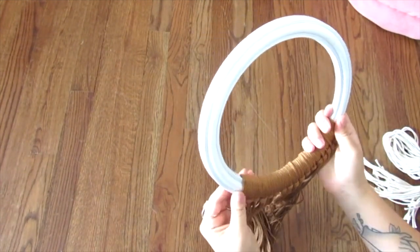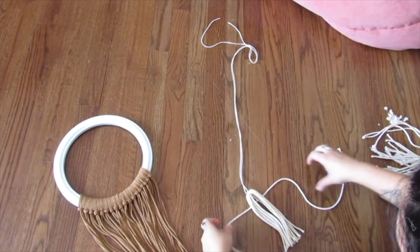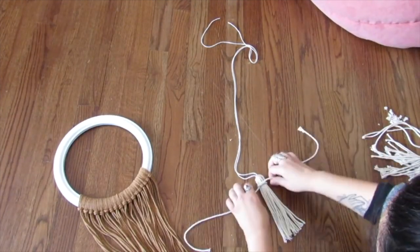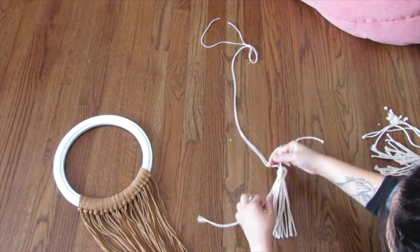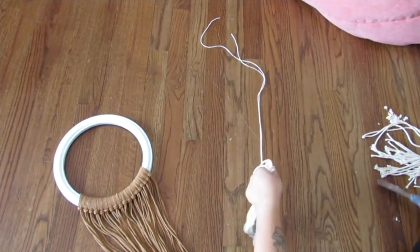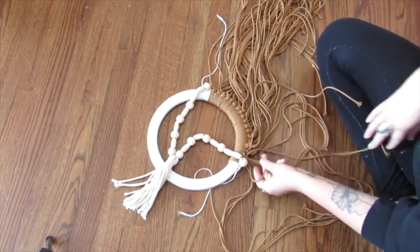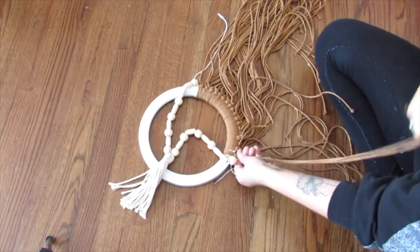If you want square knot tutorials I'll link those down below — I've done a ton on my channel. What I decided to do to overlap the pieces on the mirror frame is create a tassel. I'm going to create a tassel with some macrame cord and put the top of the tassel together with some Dollar Tree cotton twine since I wanted something thinner. On either side of the tassel once secured and trimmed, I'm going to add some wood beads and attach this to either side of those macrame cords for a draping bead look.